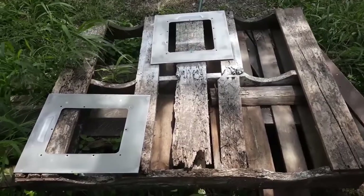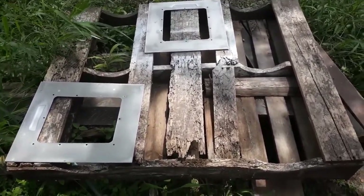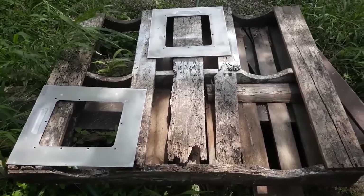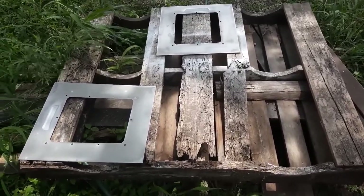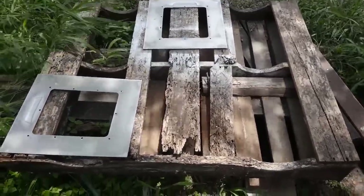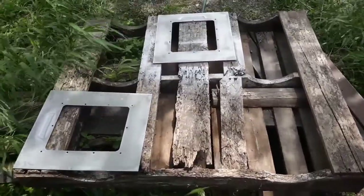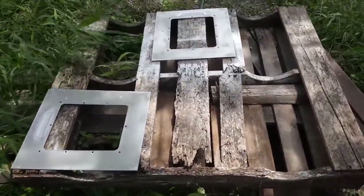Okay guys, so these are the side panels — I already sanded them down, I already took off the acrylic windows. I still got to clean up those acrylic windows and take out some of those scratches. I'm going to go ahead and prime these white, and I have chosen the color red to go with. I'm going to go with the black and red scheme.